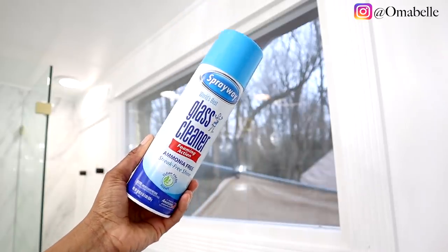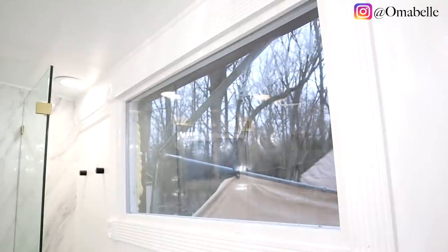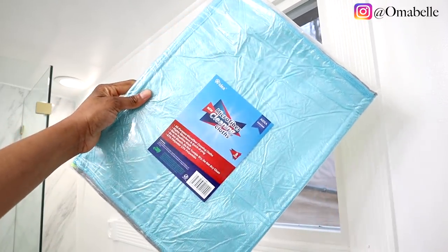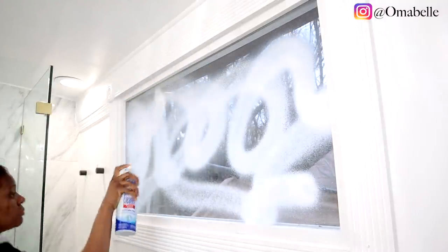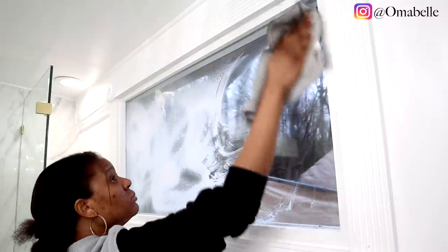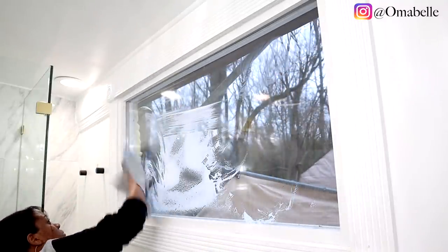All you need is to clean and wipe your window or door down first with a microfiber towel and any mirror or glass cleaner. I love Sprayway cleaner, so all I'm basically going to do is spray some glass cleaner on the window. This will help get rid of any dirt or grease because we want the film to properly adhere to the window.